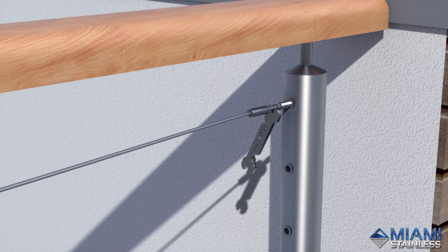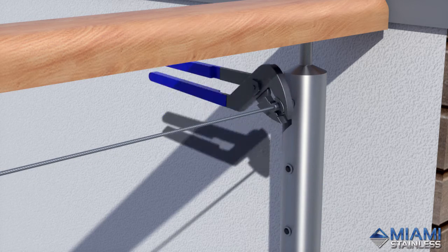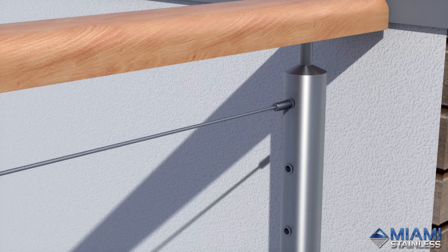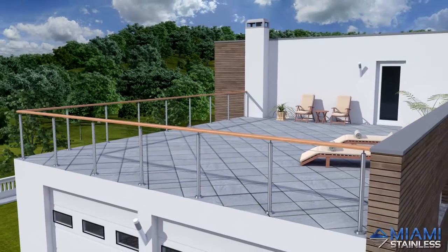Tighten using the ProRig multi-tool until desired tension is achieved. Lock the system in place by tightening the finishing cap against the head of the nut rivet using the PL10 pliers. Repeat to finish your installation.